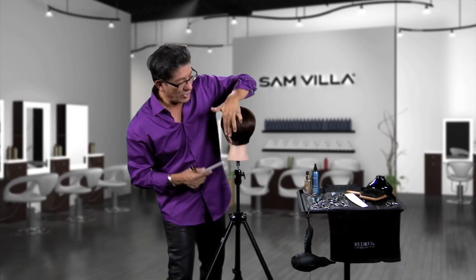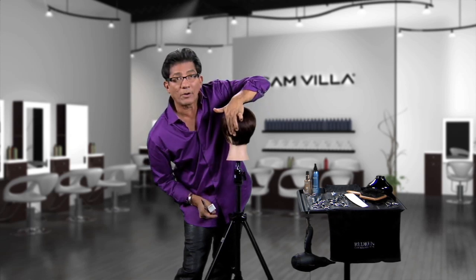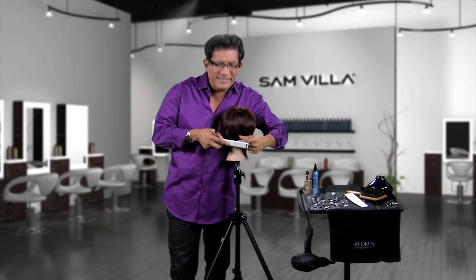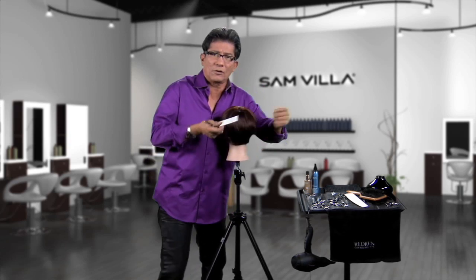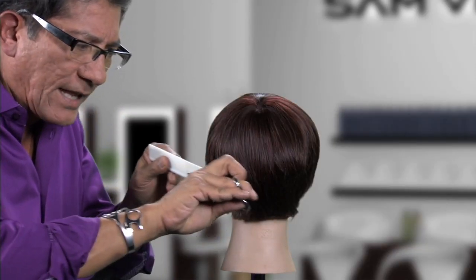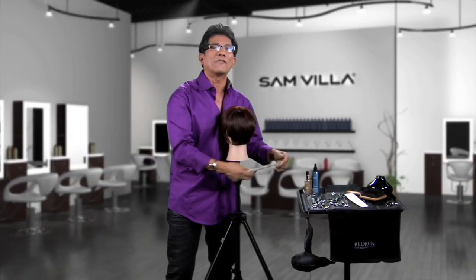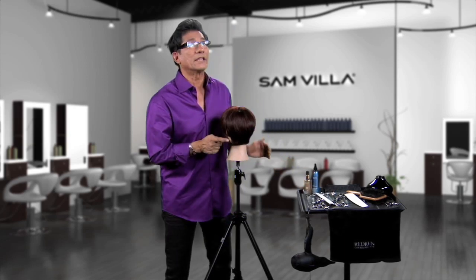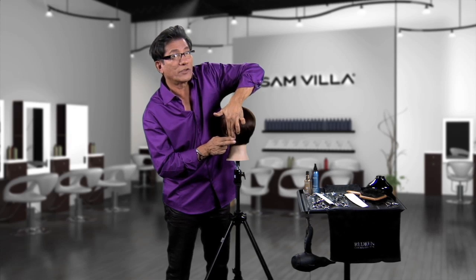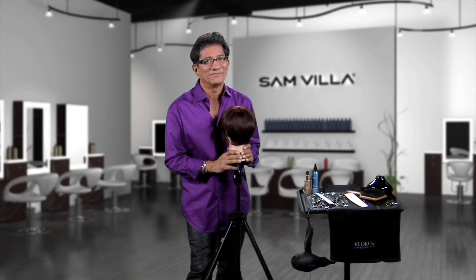When do I hold it in my fingers? When you choose to leave it longer — whether it's a half an inch to an inch — that's when I will hold it in my fingers; I can be a lot more consistent. Think about how you're holding your comb as you work scissor over comb — the only thing holding the hair is the comb. The more you move in and out inconsistently, the more you're going to get steps. Working scissor over comb at longer lengths, I suggest you hold in your fingers. Shorter lengths, scissor over comb. Thanks — appreciate it, talk to you soon.